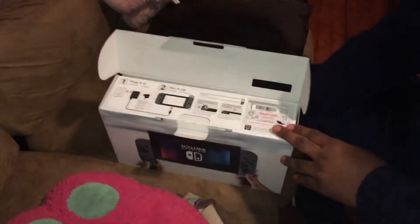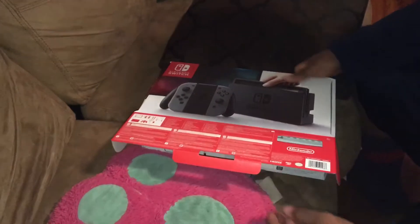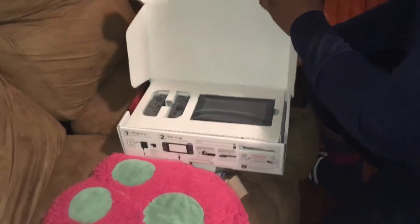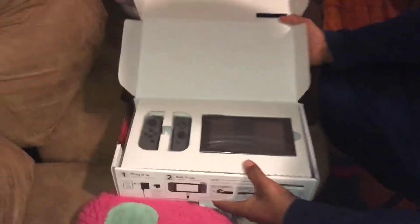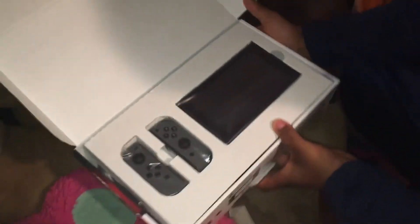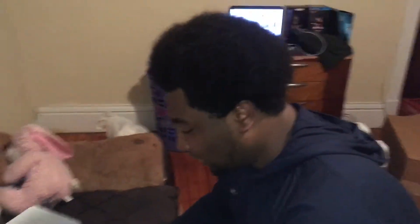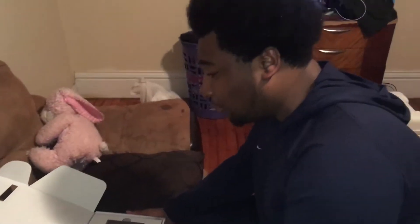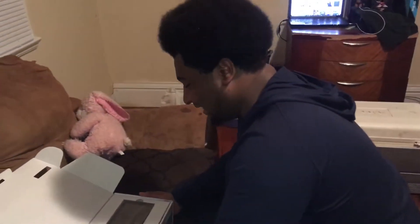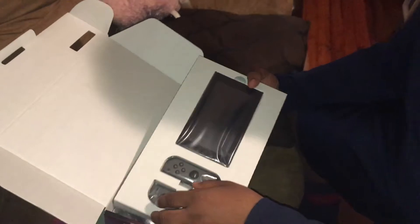I can't wait to set this up. Let's open this bad boy up. Oh my God. Would you look at that. I've seen other videos of people unboxing their Nintendo Switches and it looked a little bit bigger. This is smaller than what I would have imagined it to be. Really amazing. How do I take this out? Let me do this.